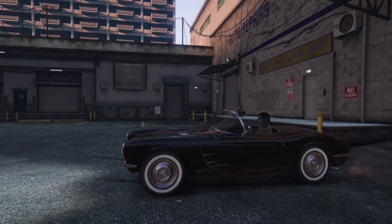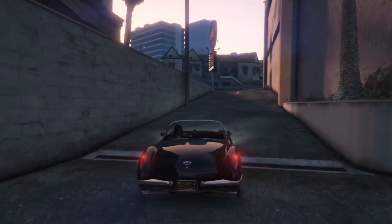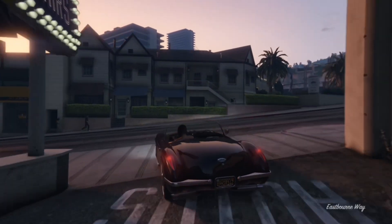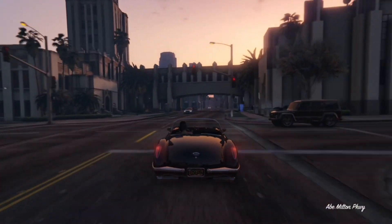There you go guys, there's Lucifer's Corvette. If you'd like for me to make more car customization videos, hit that thumbs up button and subscribe. Comment down below which car I should do next. Bye guys, thanks for watching.